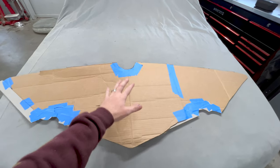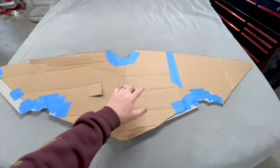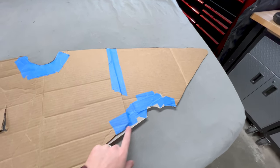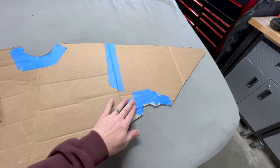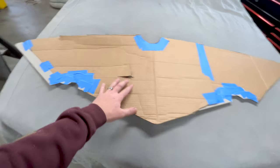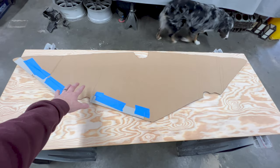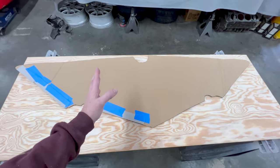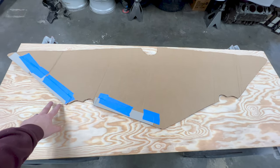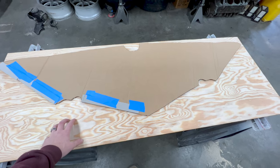Now you can see I got the first template made for the front bulkhead. I made this out of several pieces of cardboard, did a bunch of rough cuts, then came back with some smaller cardboard — kind of like poster board thickness — and worked around all the edges and did all the detail. I took this template and later traced it onto another piece of cardboard to give me a more accurate piece where I can fit it in the boat without working around all the sections that are taped together. This is the template I'm going to use to mark and cut the wood for the bulkhead.